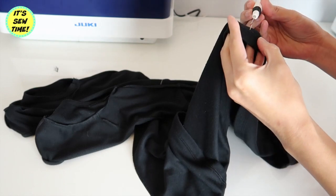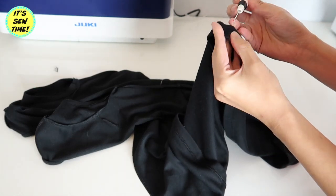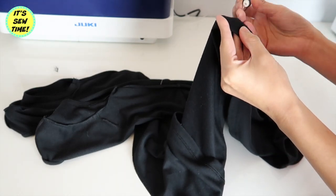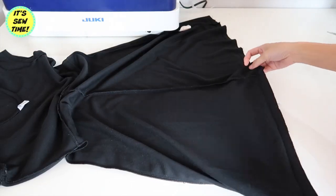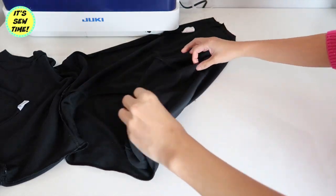After that, I am going to seam rip the original hemline of the dress. After about 15 minutes it should look something like this.